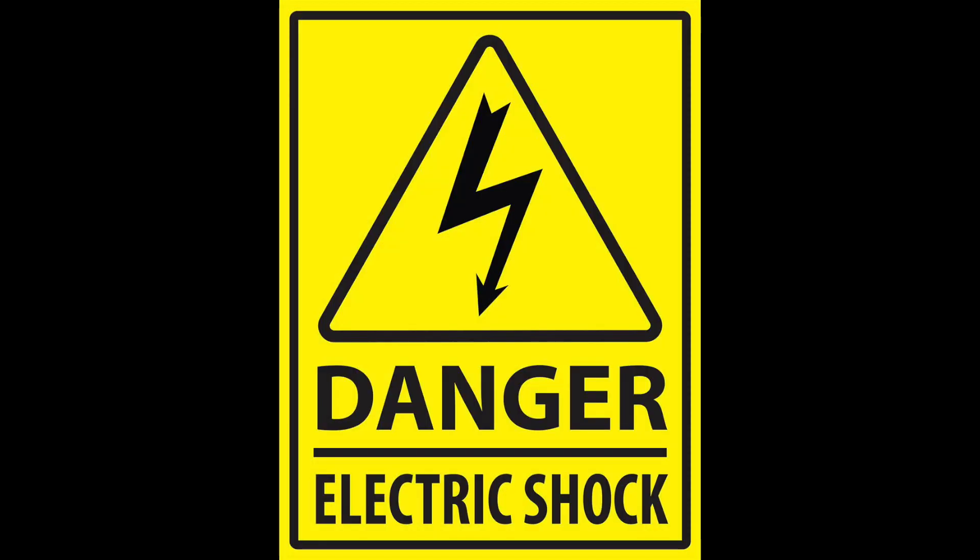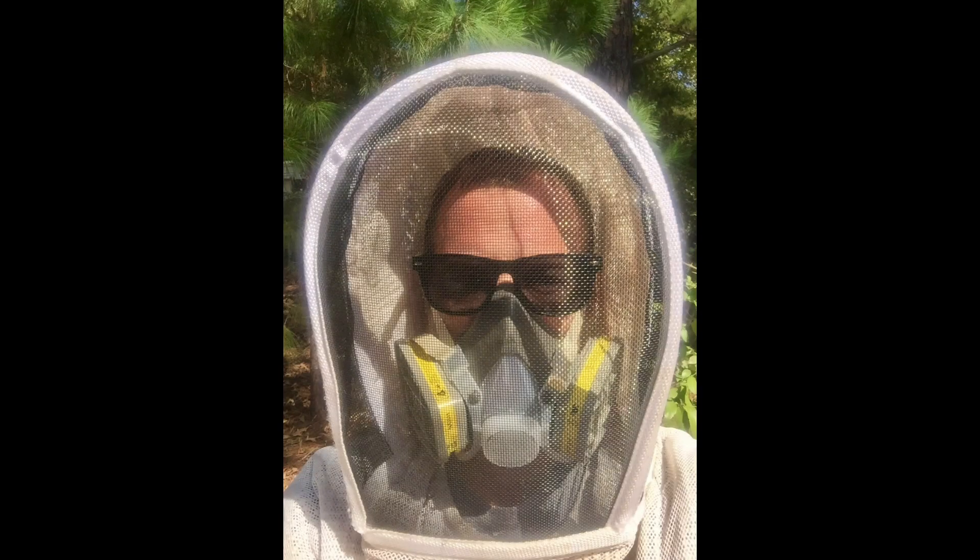Before starting, I must warn you: oxalic acid is highly toxic to humans. Additionally, this task runs a risk of electric shock with the 12 volt battery, and we still run a risk of fire while performing this task. However, if you wear the proper personal protective equipment and follow these simple instructions, you will be able to safely and effectively treat your hives for varroa mite using oxalic acid vapors.